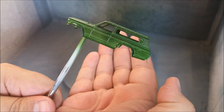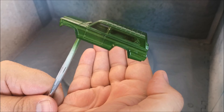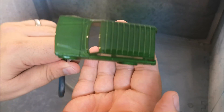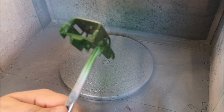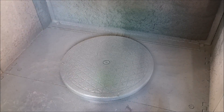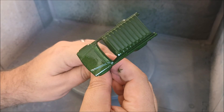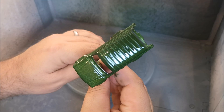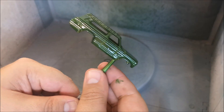With the first coat done it's already looking very snazzy — getting excited about this one. And then probably five minutes later I hit it with a second coat, and that'll do me for today. I'm really happy with this.